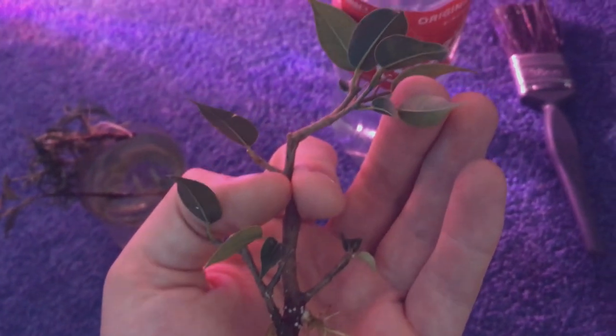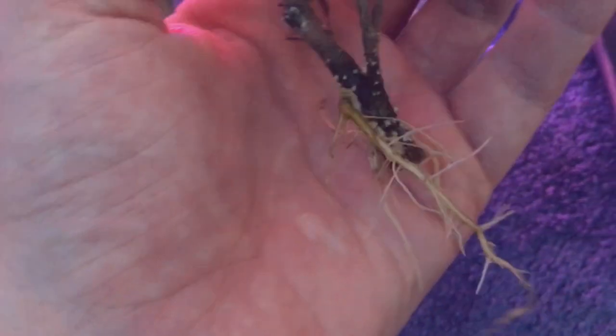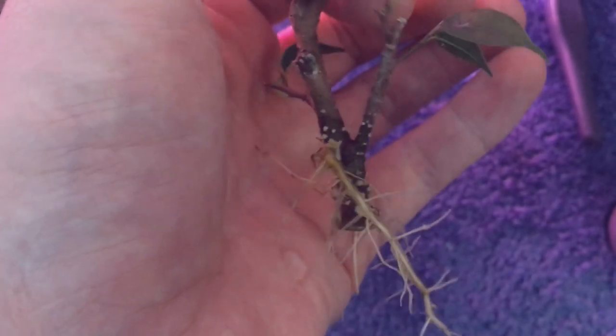Finally, here's the cutting from my Ficus Benjamina. It also took about a week to root and it's growing totally fine, so I'm very happy with that.